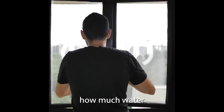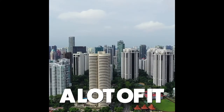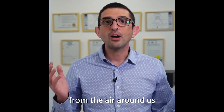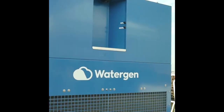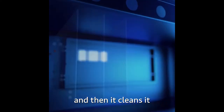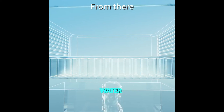So imagine how much water we can make from the air outside — a lot of it. So we built a machine to collect water from the air around us.